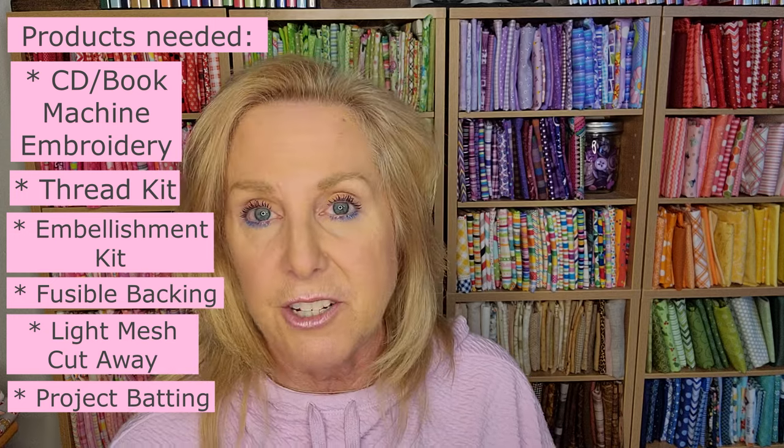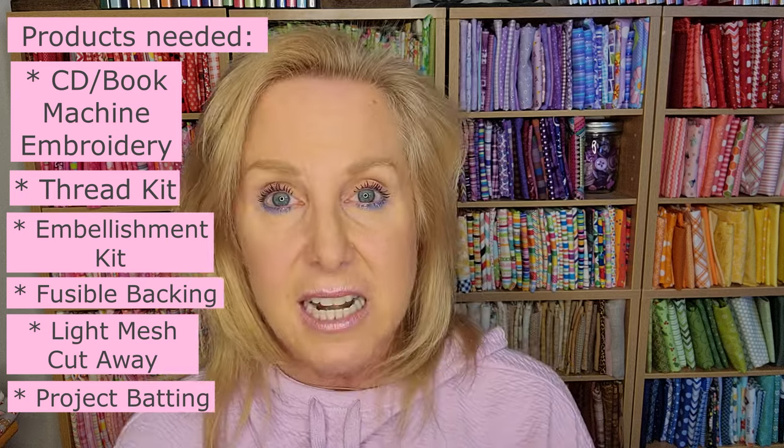Our sponsor does have the batting and the stabilizer in stock — I saw it on their website this afternoon. It's all the other project supplies that I didn't see, and I'm hoping to get more information about that. So now I'm going to jump into the fabrics and tell you which fabrics we're going to stabilize, which ones they are. I'm going to go through the book.